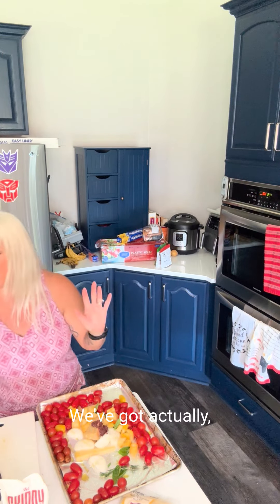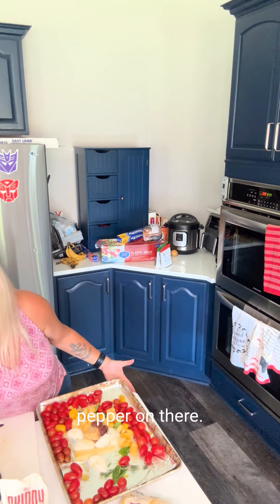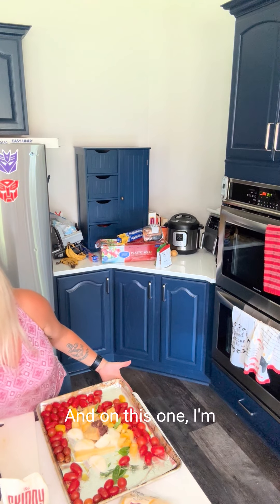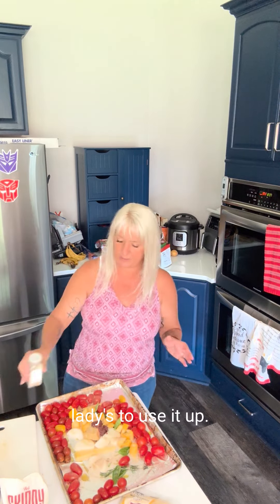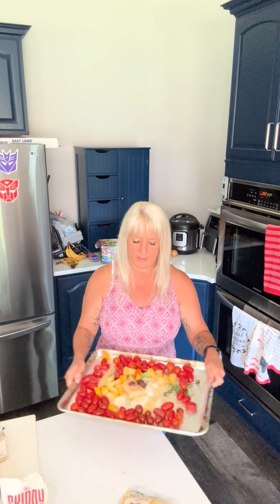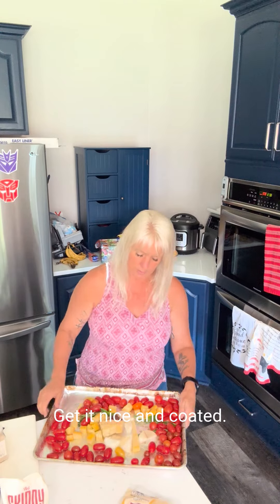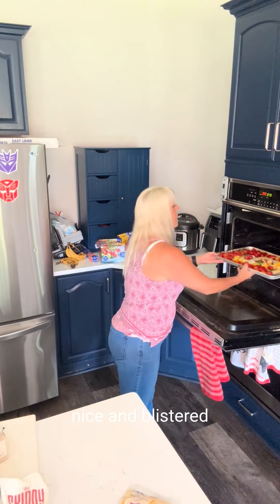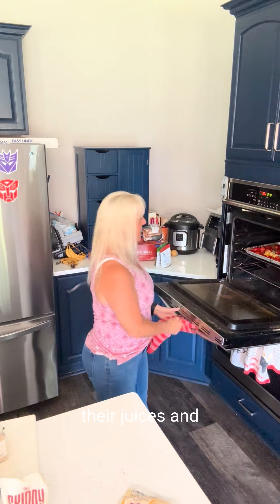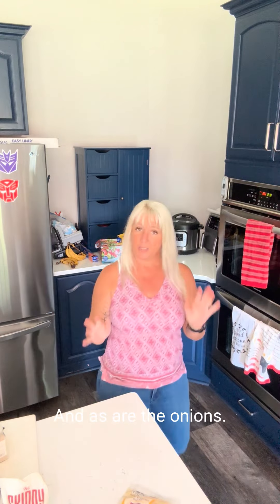We've got our salt, we've got our pepper — actually add just a little more pepper on there. On this one I'm going to use a little bit of white pepper. I have a little lazy Susan of spices. I'm going to shake it all up, get it nice and coated. After I roast it, right before I puree it, I'll add some more fresh basil so we get that nice basil flavor. It's going into a 400-degree oven until those tomatoes are nice and blistered and release their juices, and the squash is soft, as are the onions.